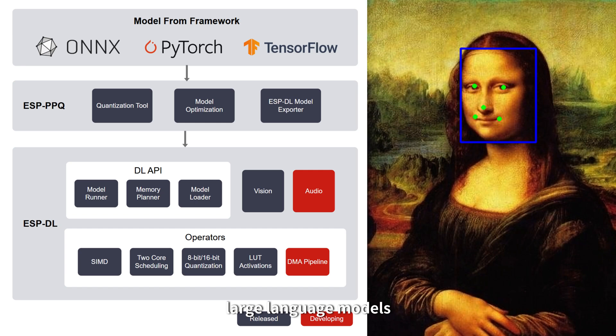Besides chatting with online large language models, SparkBot can also run multiple local AI models offline. It supports around 200 offline voice commands in English or Chinese.